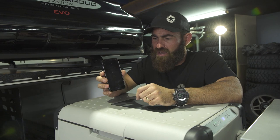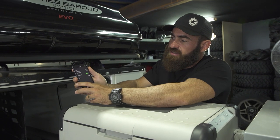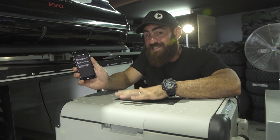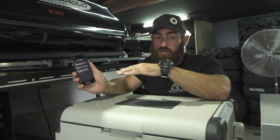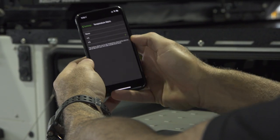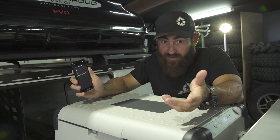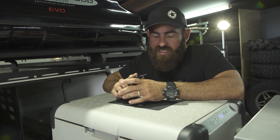We change all the cigarette plugs out to Anderson plugs, so on corrugated roads or bumpy terrain the plug doesn't rattle loose — handy tip for everyone. You can also set a temperature alarm; I've got mine set at five degrees, so if the fridge goes over five degrees for any reason the alarm goes off on my phone — could be that it's come unplugged, not set right, or the kids were playing with the controls. The app is not a gimmick — you will use it.